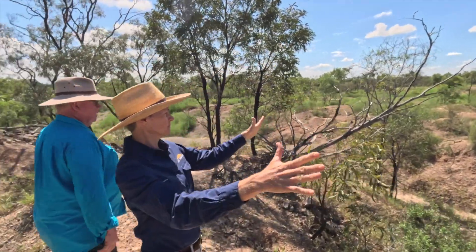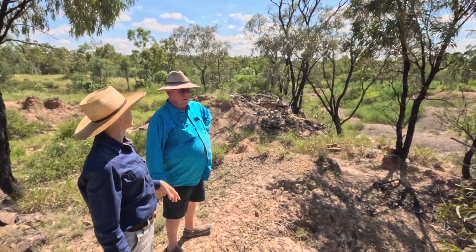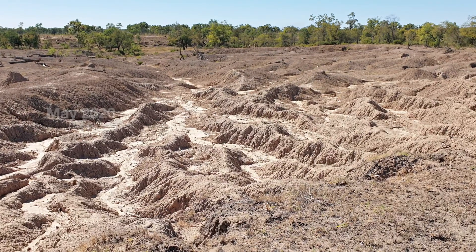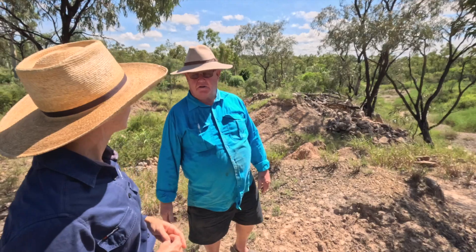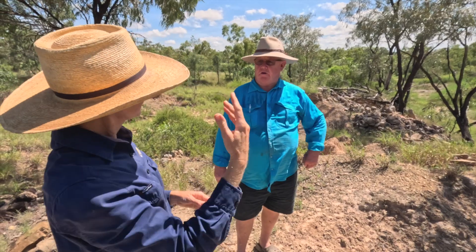We're looking at the southern part — this is a big erosion area. It was a moonscape, the whole thing. There's a drainage line there, and more on the other side. Being close to the road, anyone driving past just chucked stuff. It was a tip — that's what they were using it for.